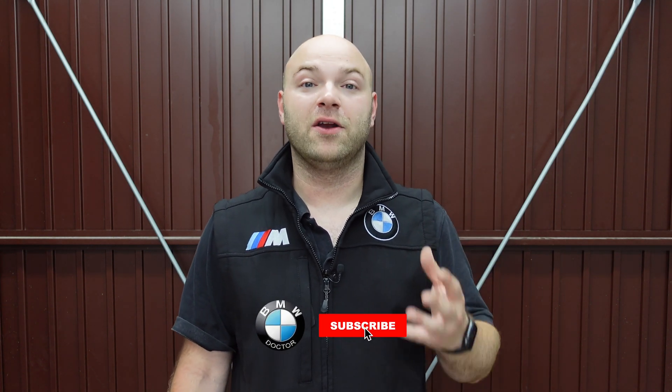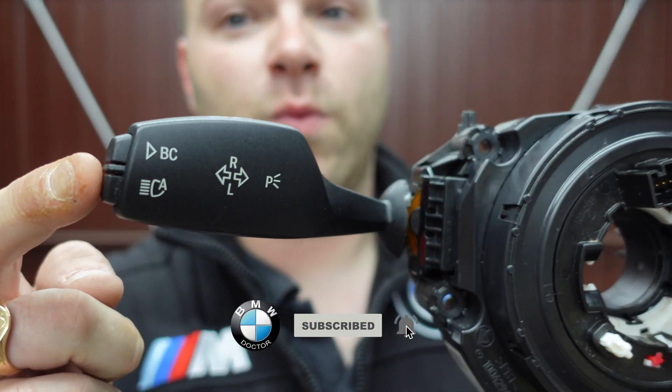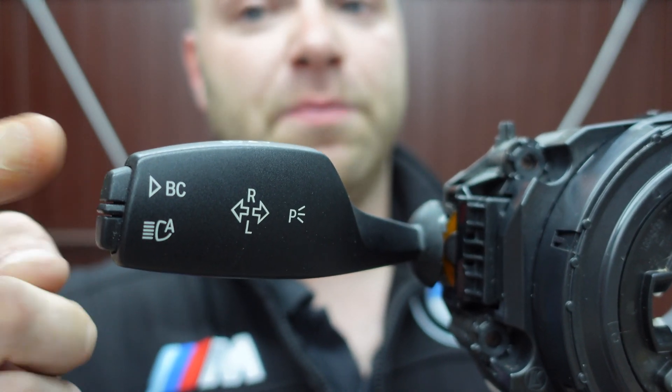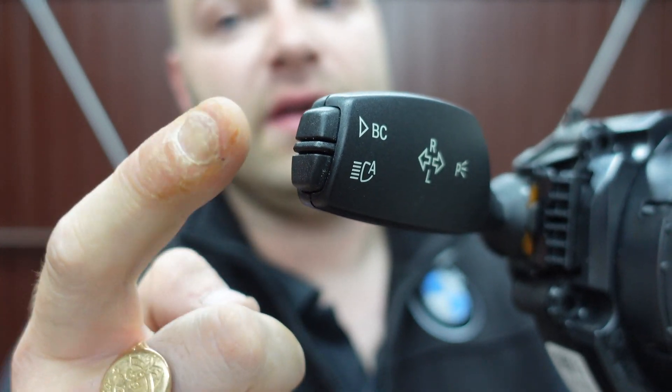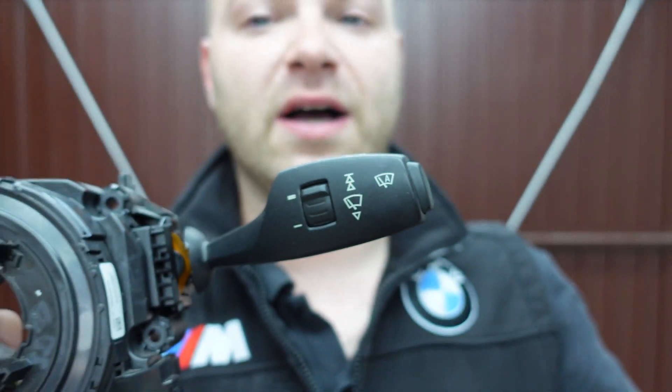The CAFAS holds so many retrofits that you can do to the car, especially with the driver assistance pack. Today we are going to be installing a new switch cluster. You can see we've got the high beam assist button down here and we've also got the BC button — it's two different buttons, not just one. We've also got the auto wiper button, which you would have seen on my auto lights video.